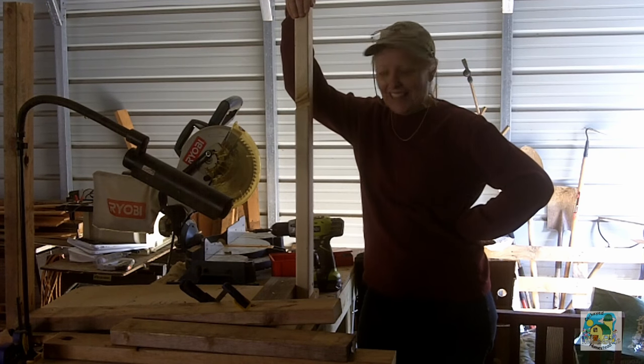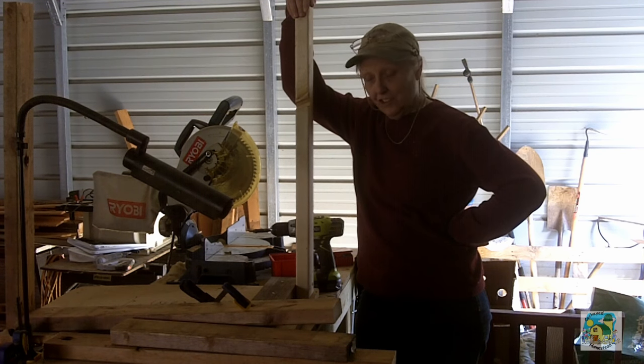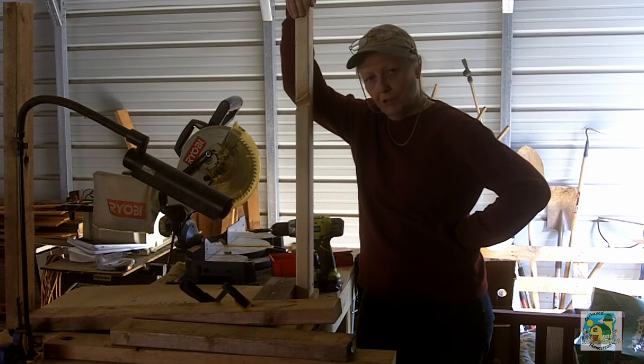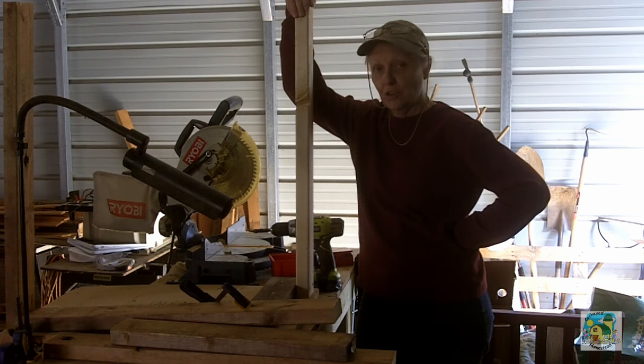Hey, it's Mel with the Cockerite Homestead. And, as you can imagine, I need a grooming table for the rabbits. So let's build it.